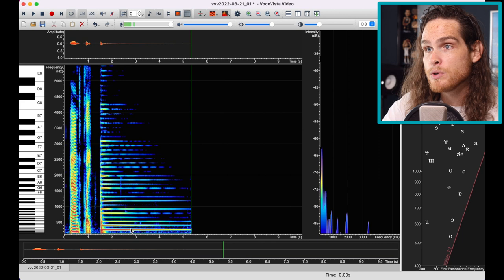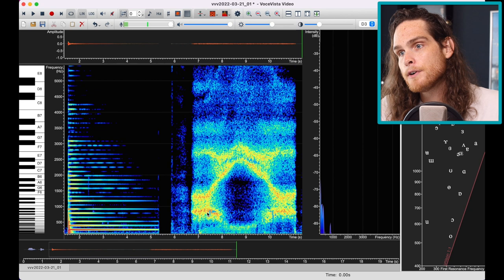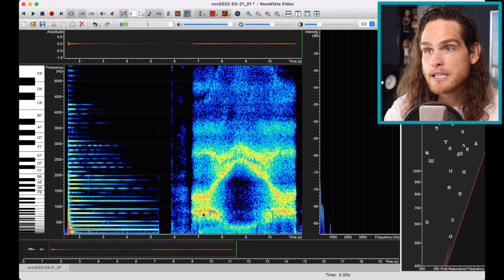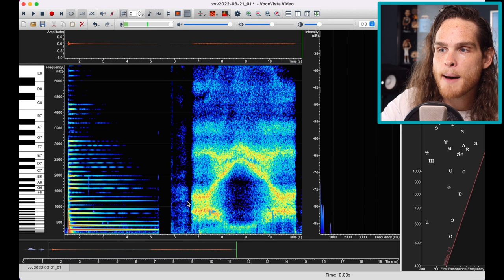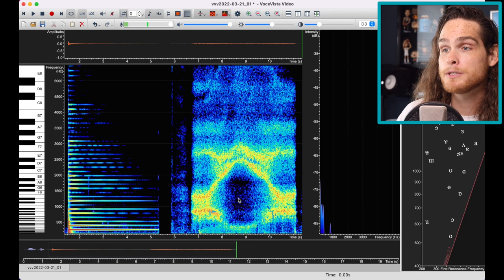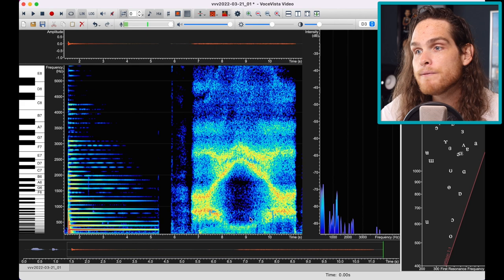I'll show you in Voce Vista what that looks like. You see this bottom frequency — this is called the first formant. A formant is a peak on a spectrograph. Resonances are the spaces that have values, and in our vocal tract we have many resonances. We can intentionally tune two of them: the first resonance, which is the bottom peak, and the second resonance, which is the top peak. The way we control them is just by saying different vowels. For an AH or UH, these two resonances are quite close together; moving toward an E, they are very far apart.